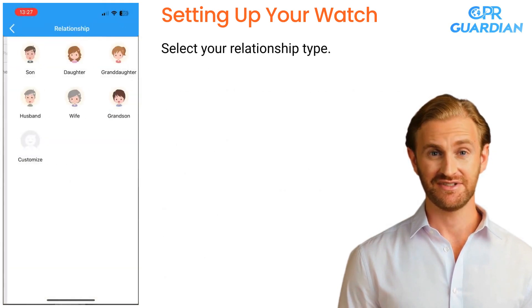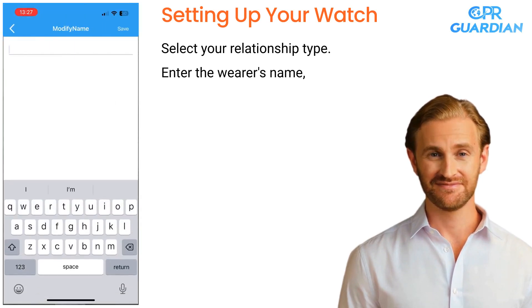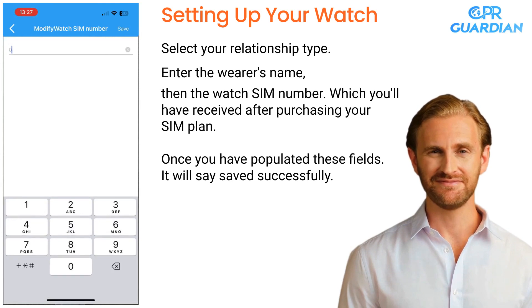Select your relationship type. Enter the wearer's name, then the watch SIM number, which you'll have received after purchasing your SIM plan. Once you have populated these fields, it will say Saved Successfully.